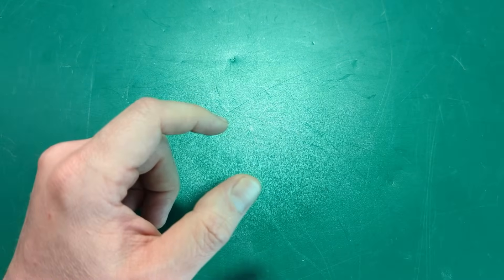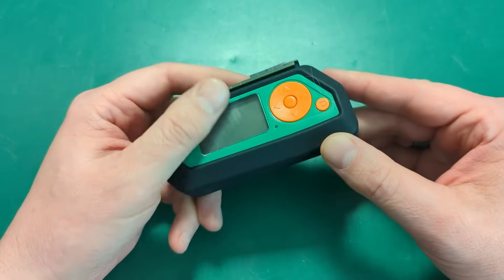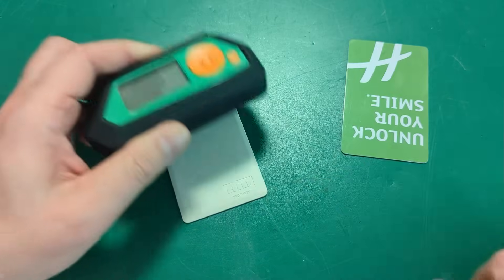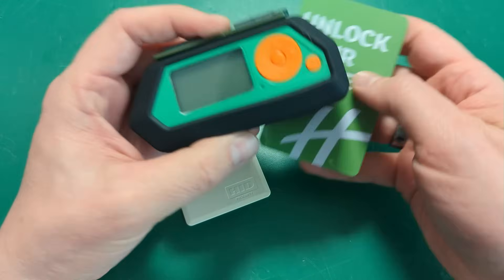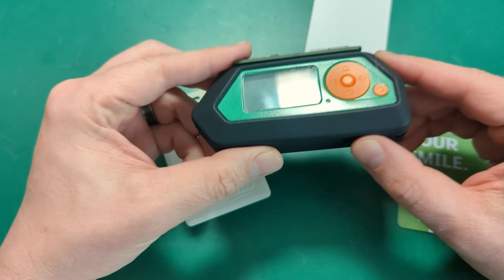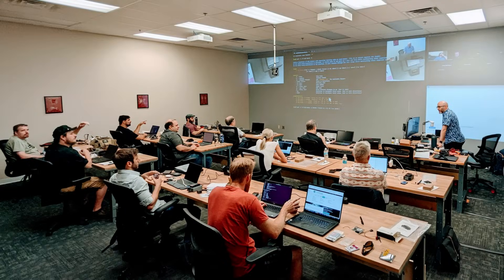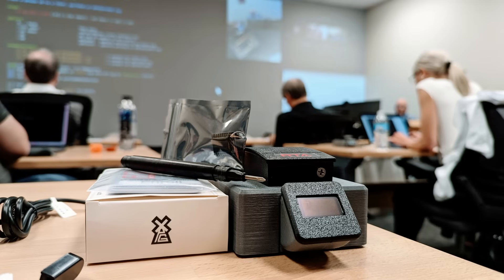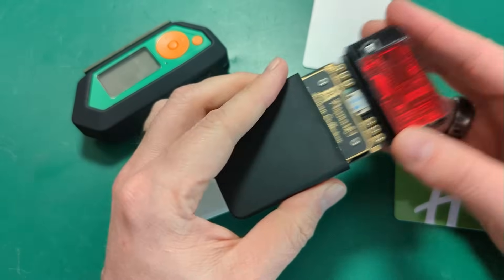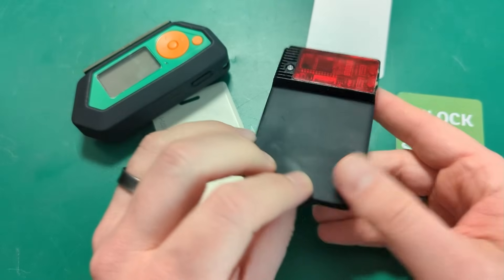If you want a pocket-sized RFID attack tool, most people nowadays are going to think, oh, well, that's the Flipper Zero, right? It's small. If you have some RFID cards — low frequency, high frequency — you can boop those, copy them onto a blank, no problem. But the Flipper is not what we usually use in class. If you're in a Red Team Alliance RFID or access control class, you'll see something like a Proxmark — a more advanced tool with a lot more capability and functionality. However, you typically would see this attached to a laptop.